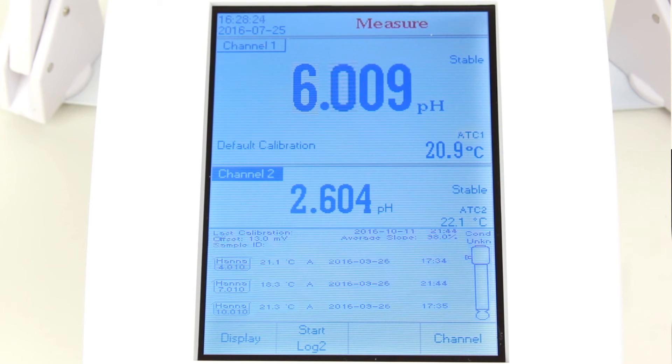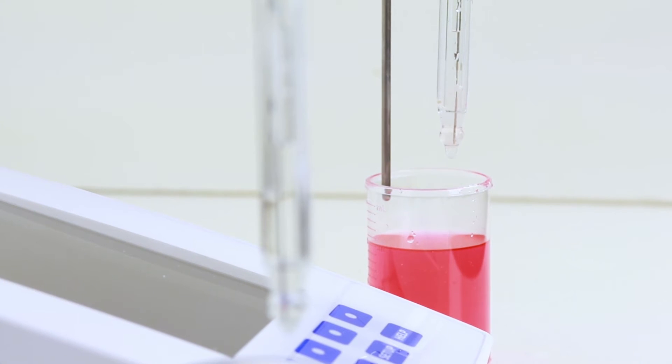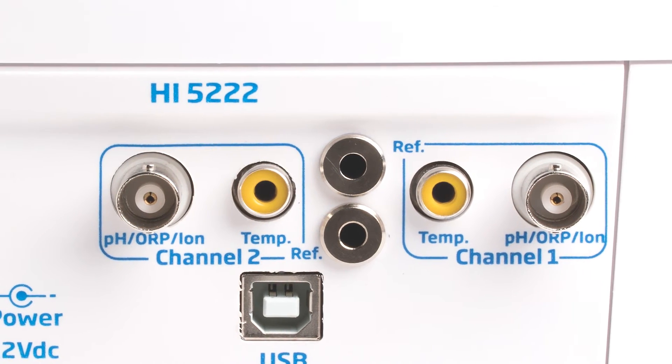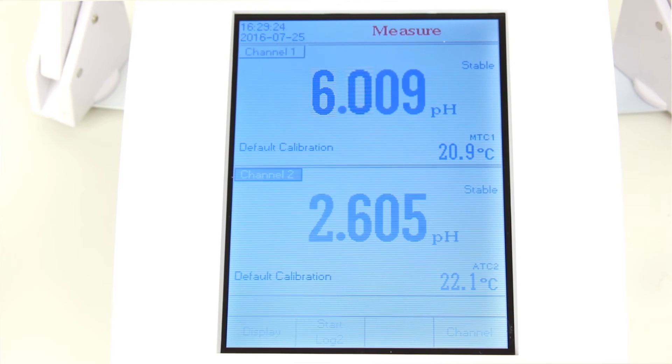The dual-channel operation of the meter is both powerful and easy to use. The HANA HI5222 has two input channels. The meter uses BNC connections, so our full library of PH, ORP, and ISEs are compatible. Making adjustments on each measurement channel is as easy as a push of a button. The dual-level display allows the meter to display both values for each measuring channel.